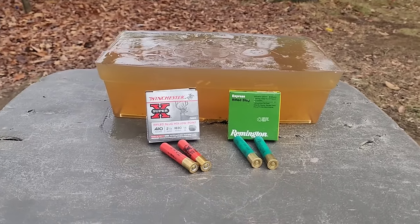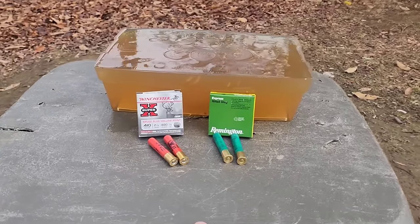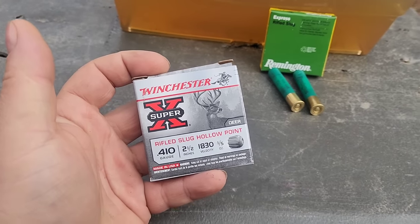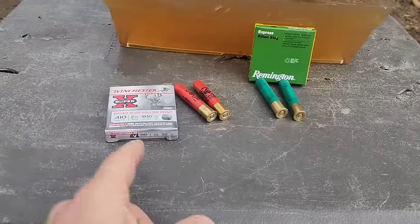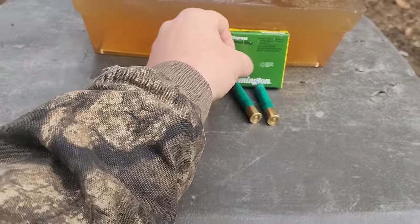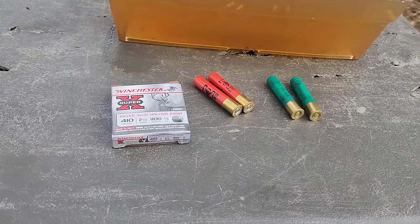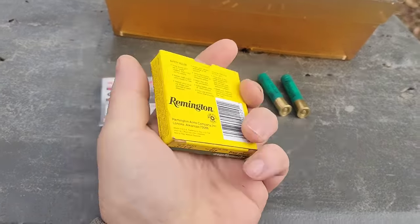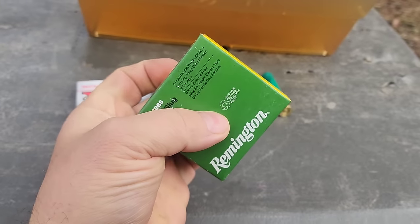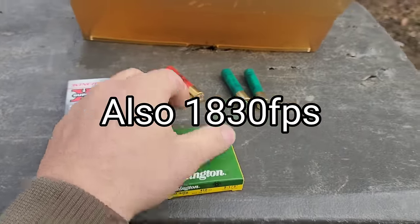I've seen these put in the blocks before, but I have not seen a Remington put in the block before. These are both the two-and-a-half inch, one-fifth ounce slugs. Winchester's advertising 1,830 feet per second, and I actually have an old chrono video where I tested one of them, and it was just over 1,800. Then the Remington Sluggers here are also two-and-a-half inch, one-fifth ounce. I'll look up the advertised velocity on the Remington and put it in the video because they do not put it on the box.